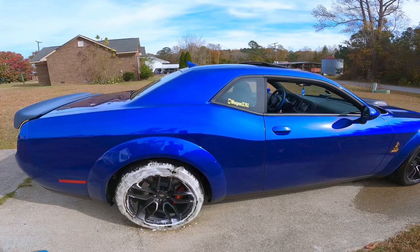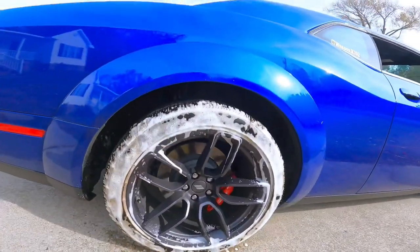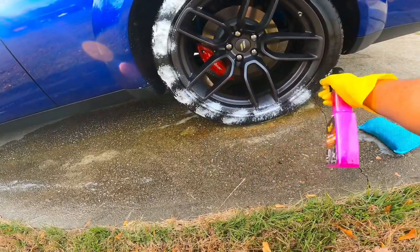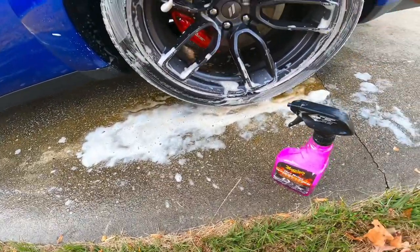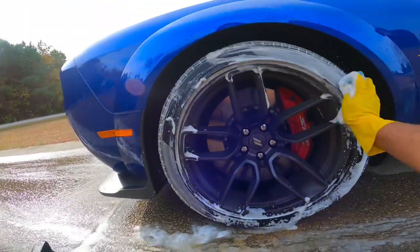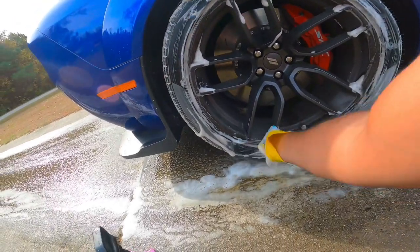Once you hit it with the water hose, apply some more, get you a scrubber, and scrub all the way around it again. If you want to be safe, put some more on it one more time, scrub it again, and that should remove all of it. Scrub this thing — it's going to take a little bit of elbow grease to get this out, so don't be afraid to use a little strength. You can definitely tell that it's degreasing it — that brake dust and dirt is coming out.